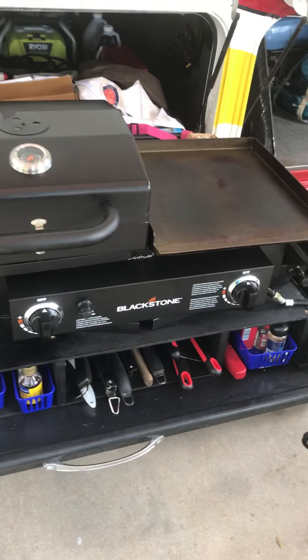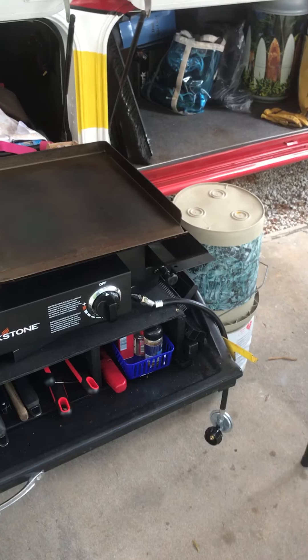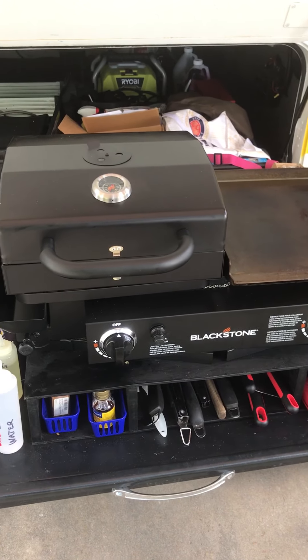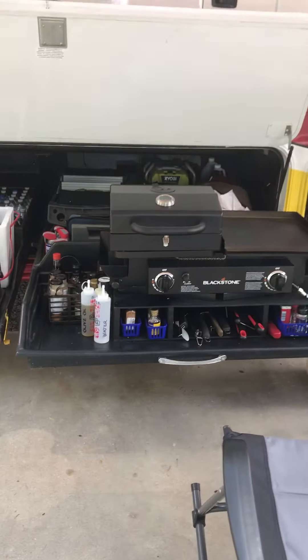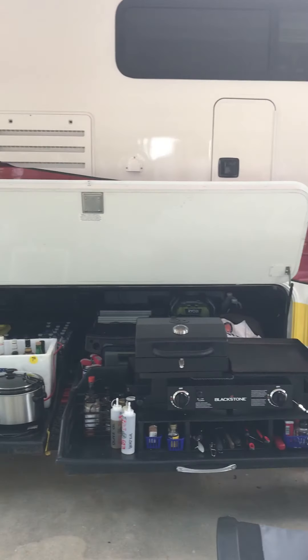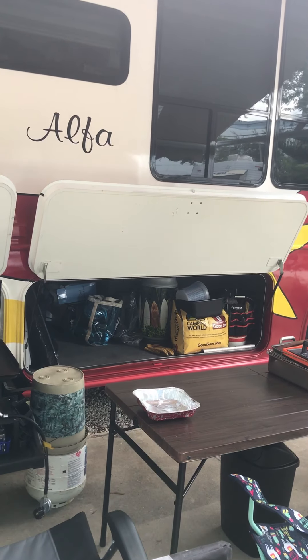I never have to lift it and carry it — all I have to do is take the hose, hook it to the tank, and I'm ready to go. That's my barbecue setup on Blondie — let me step out a little bit so you can see what it looks like. There you go.